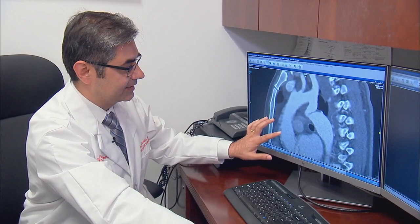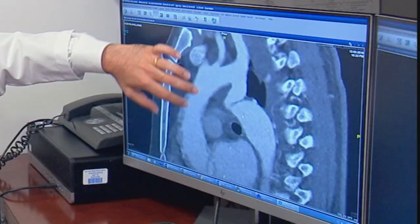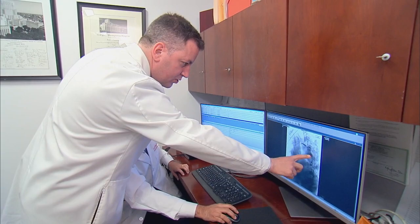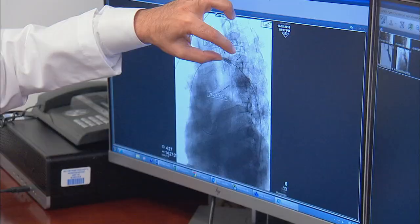This is Jorge's CAT scan. What we see here is the aorta, and normally the aorta should be quite wide all the way down. You can see the area right there — it's really severely narrowed. This is the actual stent after its deployment. The stent by itself will open up the area of blockage, but in order to really open it, we use an angioplasty balloon to expand that area of the stent fully.